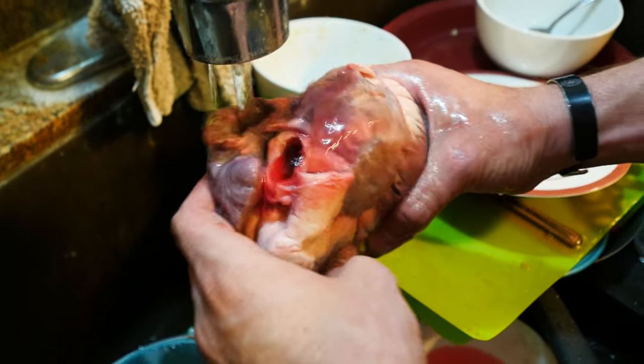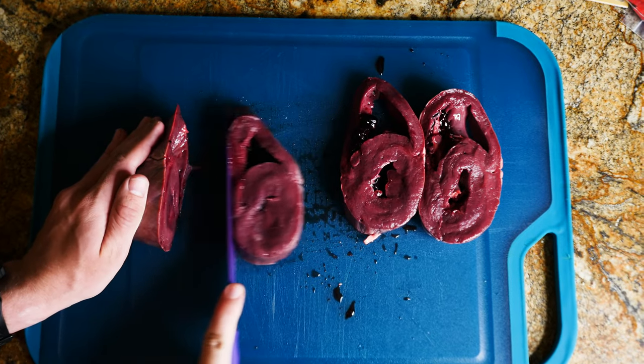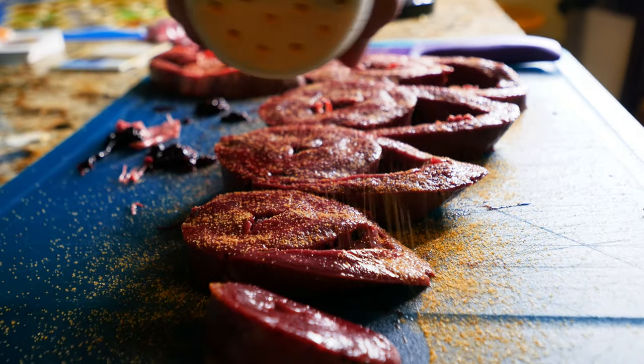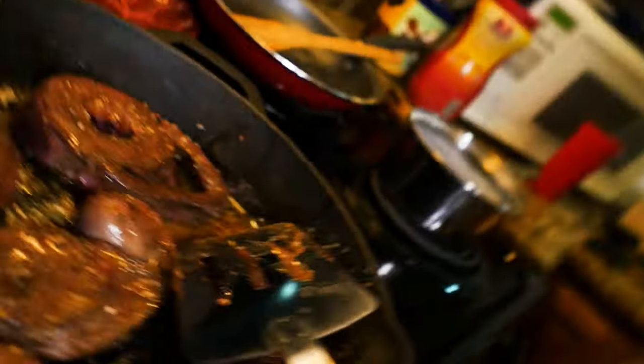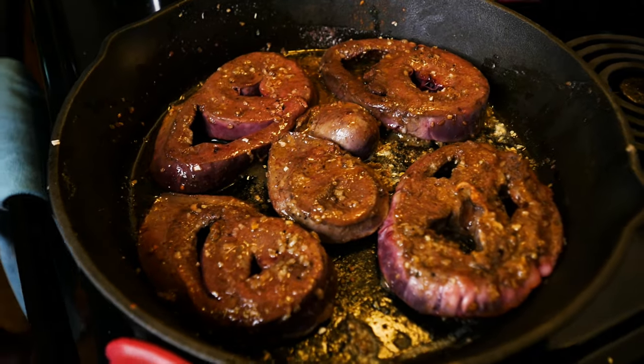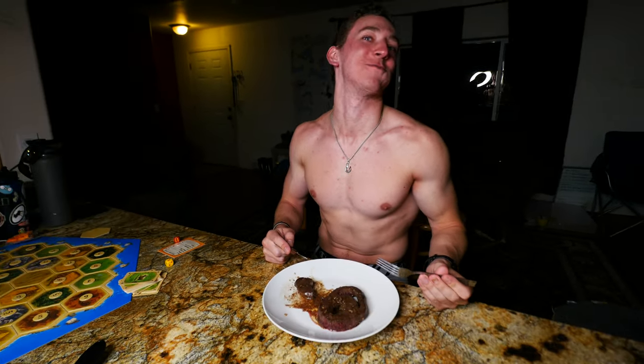Yeah, I'm not gonna put that in, but it is pretty cool. Anyway, it's perfectly pink — master shooter, master chef. That was freaking delicious. I think you're exaggerating too much.